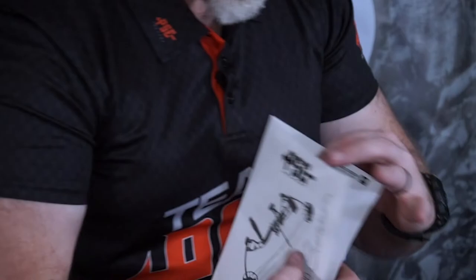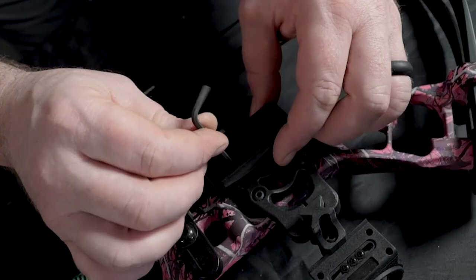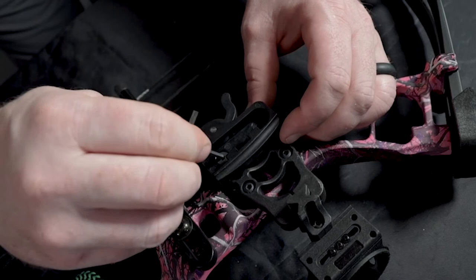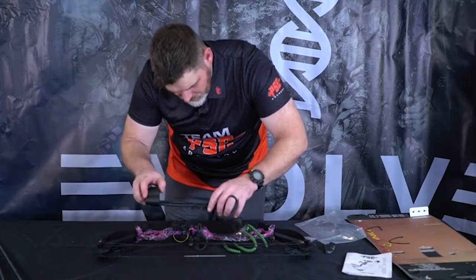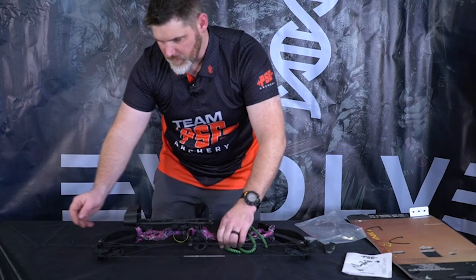The front of the guide includes your warranty — make sure you fill it out and get your bow registered. To attach your quiver bracket, find the bracket in the bag and screw it onto the sight in the back position. When putting your quiver on, remove your arrows first, then slide the quiver into the quiver bracket and lock it down with the back piece. Then reinstall your arrows, and you're ready to go outside and have some fun.